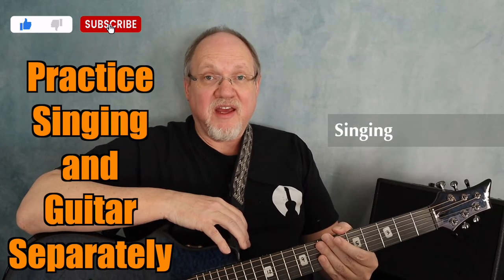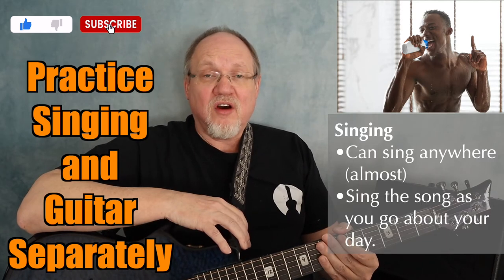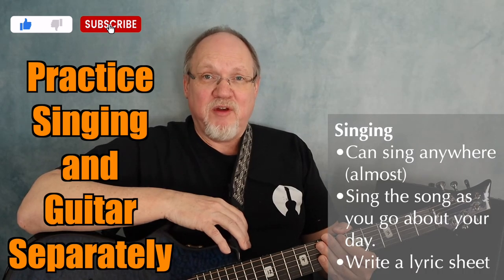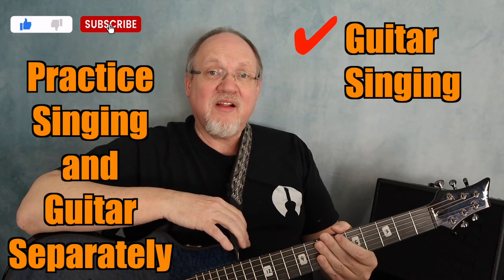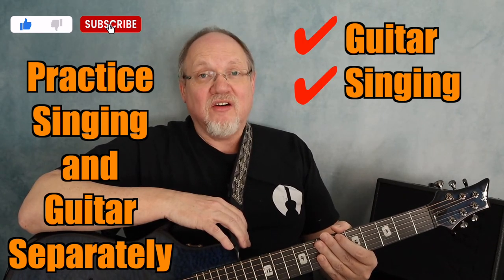A nice thing about singing is that you can sing just about anywhere, so sing the song throughout the day, wherever and whenever you can. And if you don't have the lyrics memorized yet, just write them on a sheet of paper and keep them with you. Once your guitar part is solid and your singing is on point, it's time to put the voice and the guitar together.